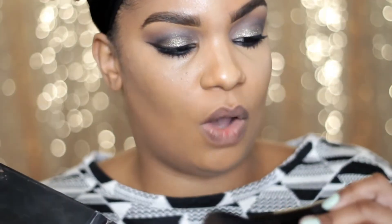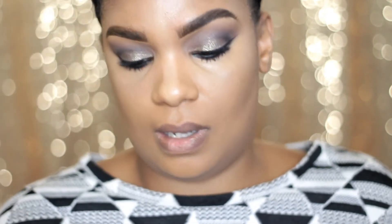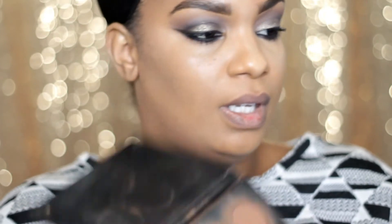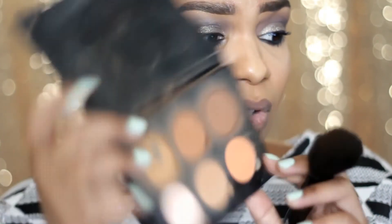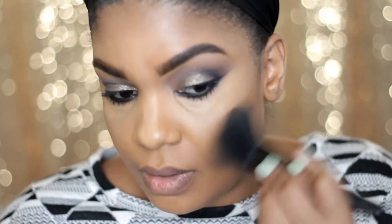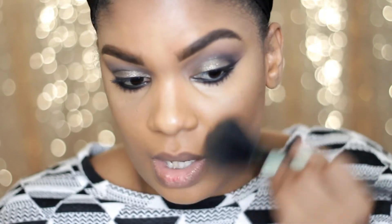I'm going to use this ELF complexion brush and go in with my Anastasia Beverly Hills Contour Kit in Tan to Deep. I've had this palette for probably a year or longer and I'm just now making a dip in that first color, because that's the one I like to start with. I started out on my cheekbones as if it was a blush.